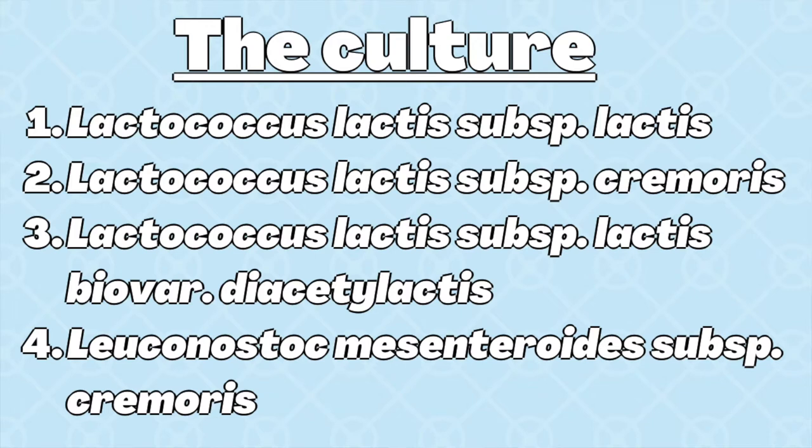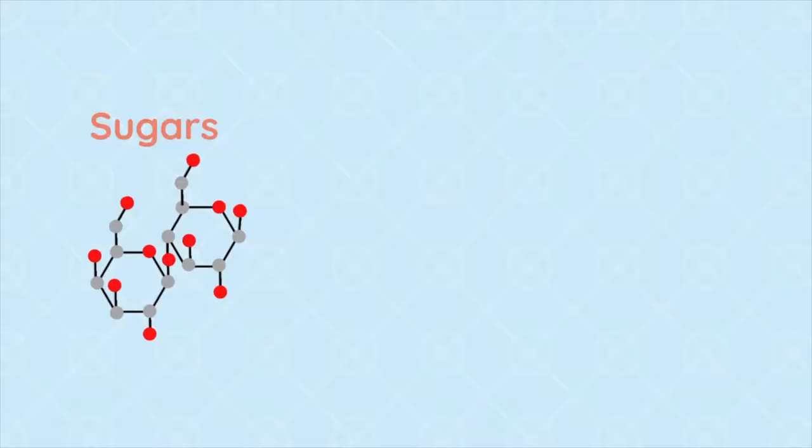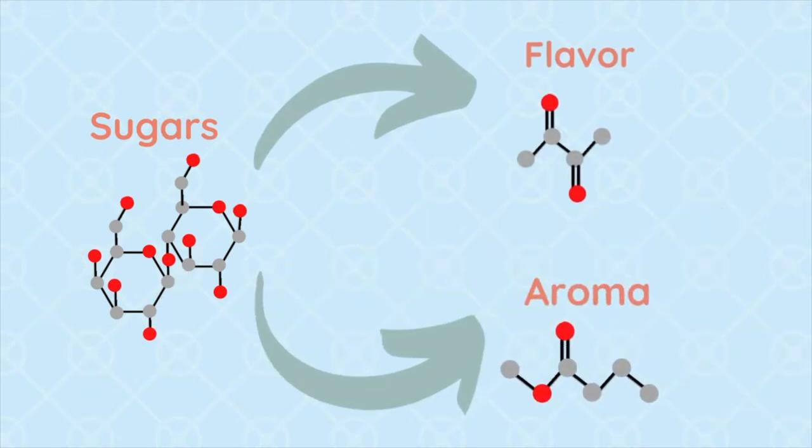For the approximately two microbiologists that might be watching, here are the specific types of bacteria used. Everyone else, feel free to ignore — it's just the specific species used to culture butter. Now, what are the bacteria doing in the cream exactly? They will generate a whole new flavor and aroma profile for the butter, and that's the whole point of cultured butter — it's all about flavor. The bacteria eat simple sugars in the cream like lactose, or milk sugar, and generate all these different flavor and aroma compounds. If you've ever tried cultured butter, you'll notice it has a really tangy and nutty taste compared to uncultured butter, which has more of a very mild sweet taste.